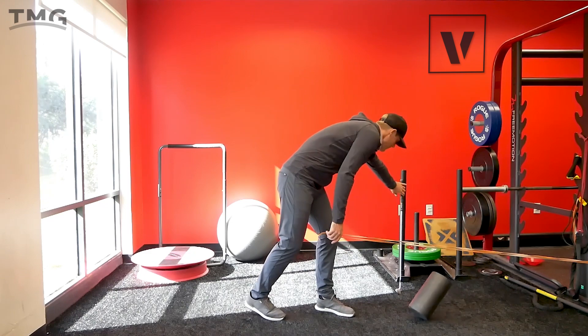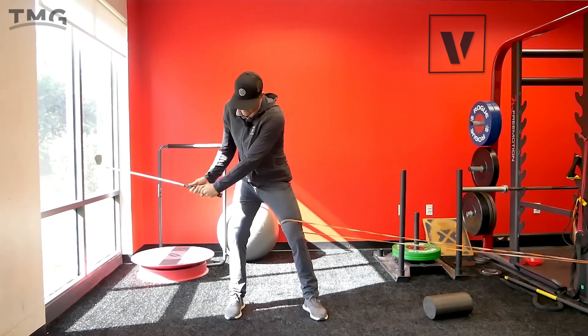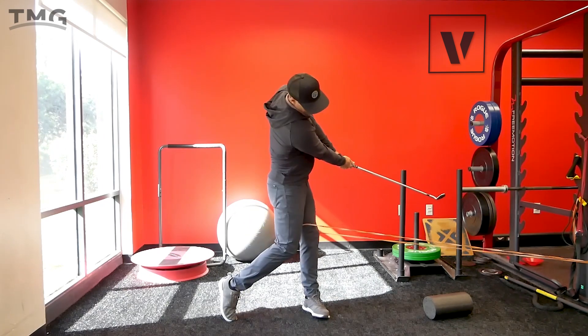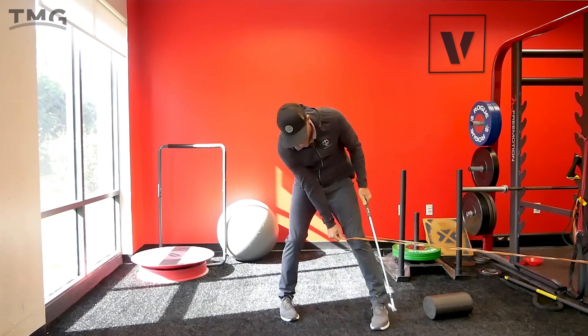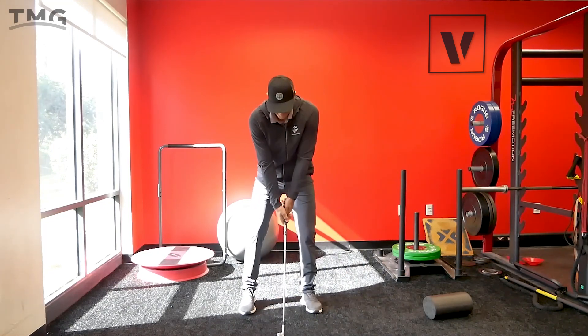Obviously that gives you a really nice post-impact position. Then I drop the foam roller and do it a little bit with the actual club — same idea: get up to the top, feel a little bit of lower body move, then stabilize and let the club move around me.